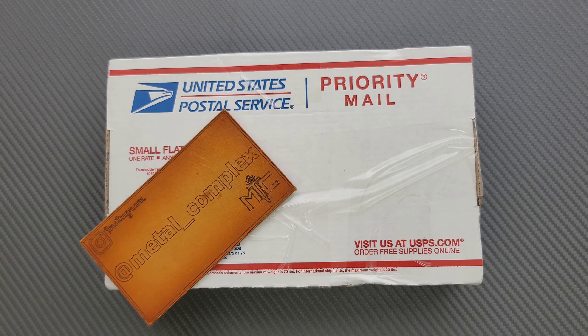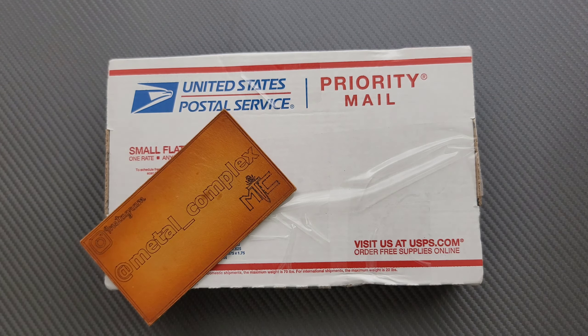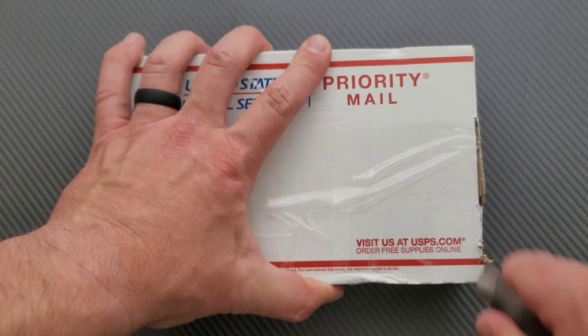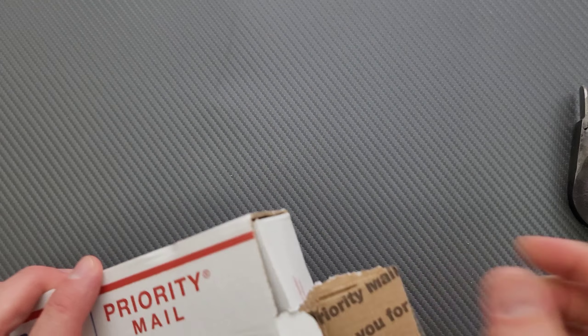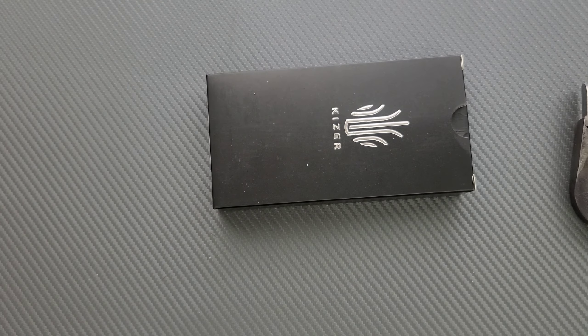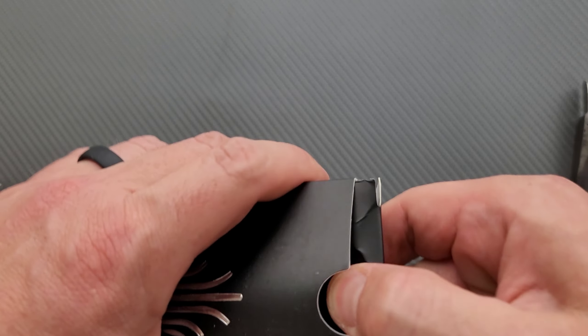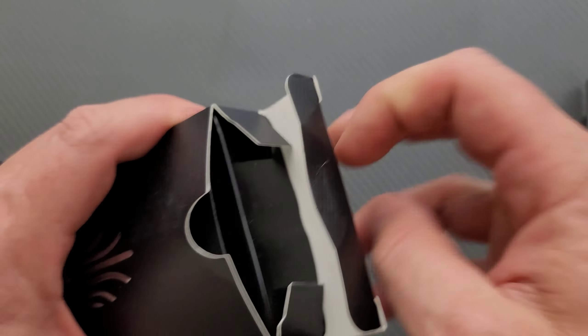Thanks so much to my generous patrons for supporting me right now. There's a link for Patreon right down below, and please make sure to follow me on Instagram at Metal underscore Complex. Thanks so much to Colorful Filth for sending this in for me to take a look at. You can check them out on Instagram. I'm hoping there's some information here that I can just show on camera so you guys know exactly where to go. Yeah, Colorful Filth — it's spelled exactly as it sounds.